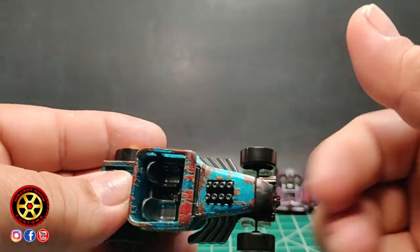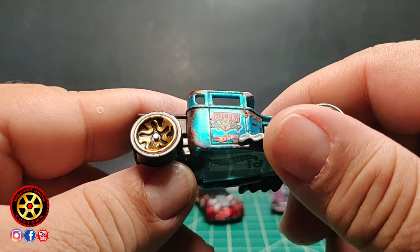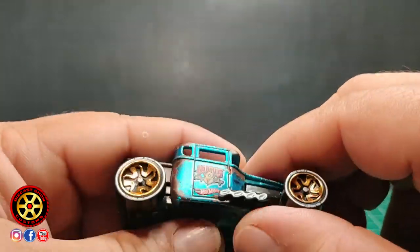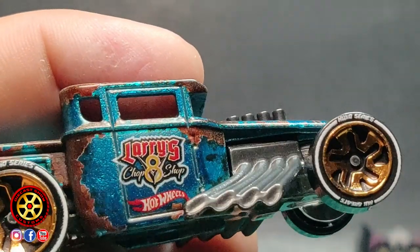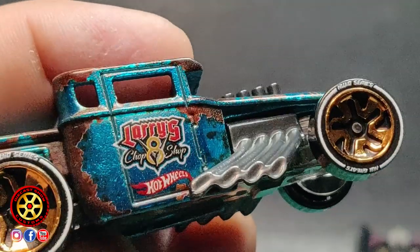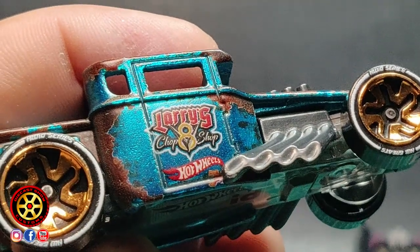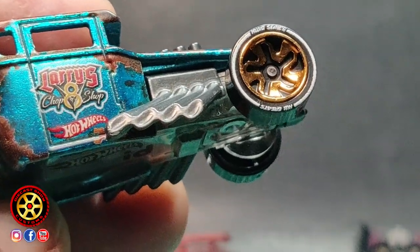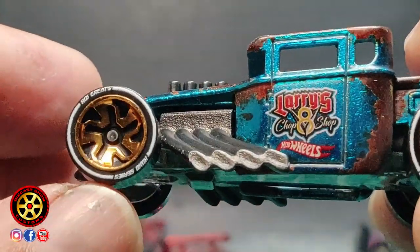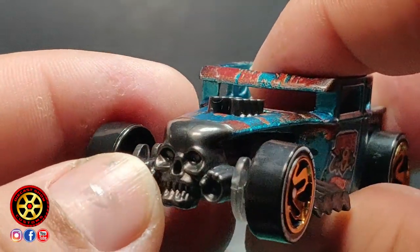This one is very light — it's definitely not going to be a good racer. Look at the back, I like the rust detail, and I also like the art on the door. 'Larry's V8 Chop Chop Hot Wheels.' Look at the wheels right there — that's cool.